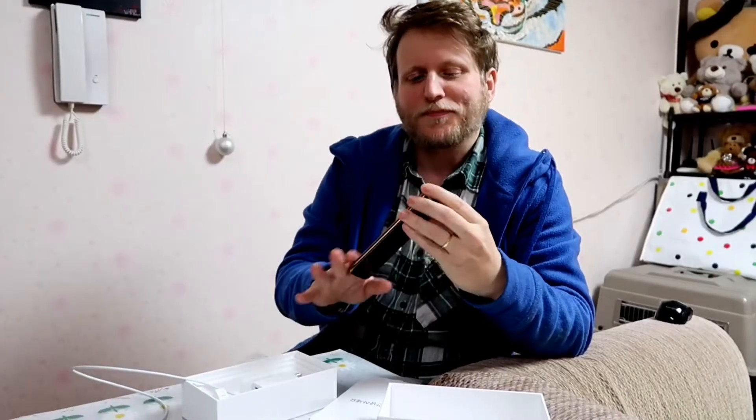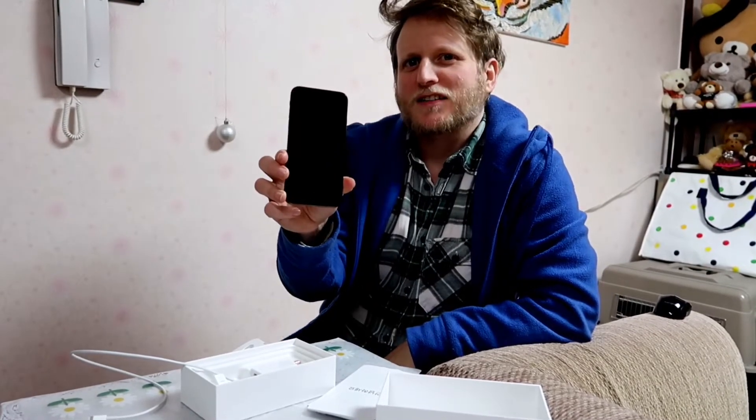Is it rose gold? Yes, rose gold. Oh! There's nothing — it's just black. A sheet of blackness.